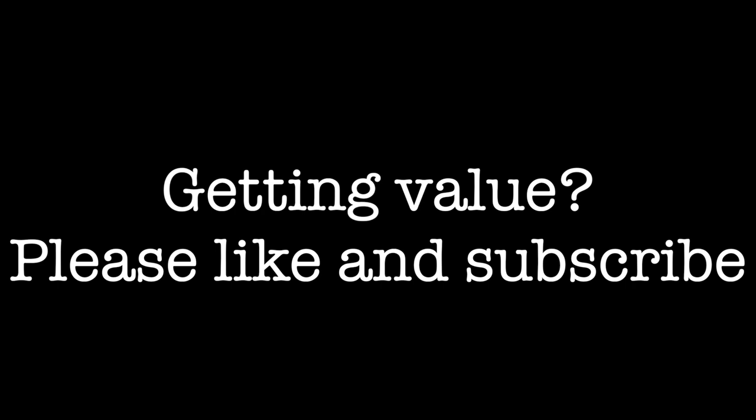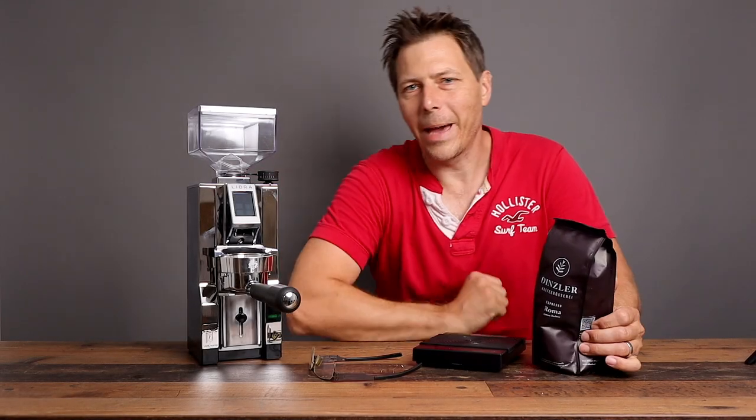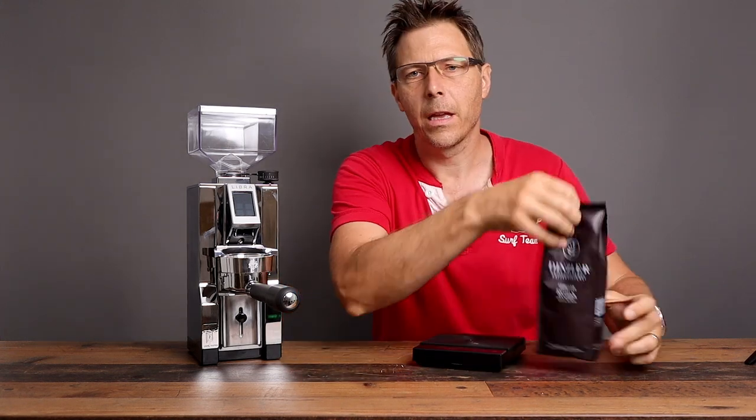Getting value from this video? Please take a moment to like and subscribe. All right, back from the store — now let's get to work and see what we can do with these nice beans.